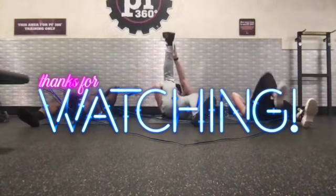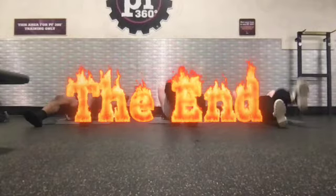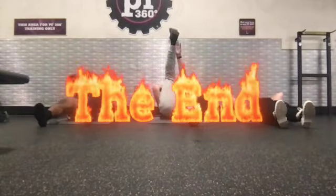As always, I want to thank you for watching AKR Indie Fitness, where we're changing the world one workout at a time. That's it. That's done. See you guys next time.